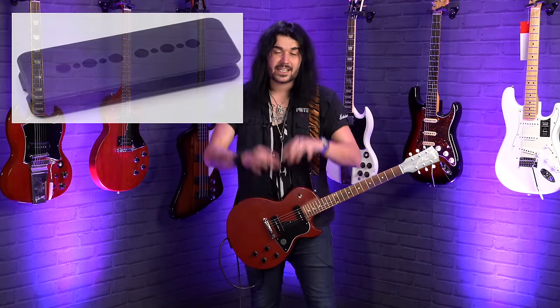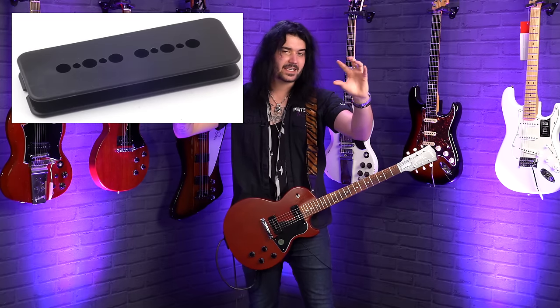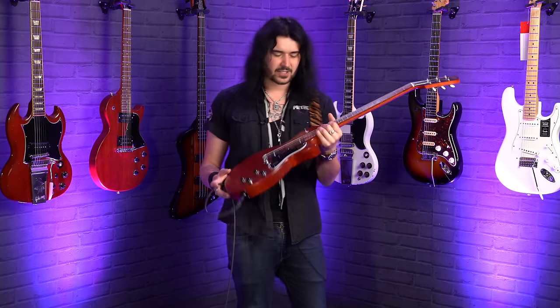The way P90s are constructed, that bobbin is very short and very fat. The pole pieces in the middle aren't really magnetised — there are two little magnets underneath slotted between each side of those pole pieces, and then the wire is wrapped around the entire thing, amplifying that magnetic field to capture your vibrating string. And they just sound great. My favourite P90 player these days has got to be Jared James Nichols — he gets some amazing tones from P90s. They're very responsive to the way you pick, and really raunchy.